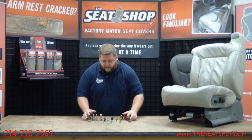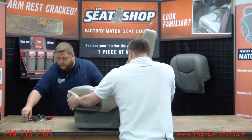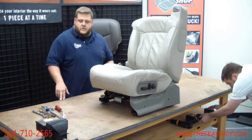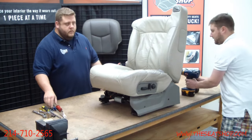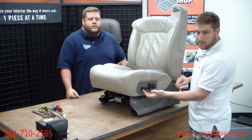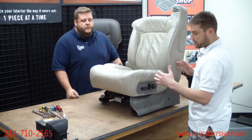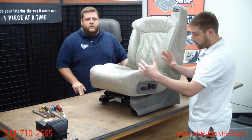Before you pull the seat out of the truck or disconnect the power, make sure you raise the seat bottom pan all the way up on the front and the back, and get the seat adjusted to the middle position in the forward-to-back direction. Then we'll start pulling the electric control panel.